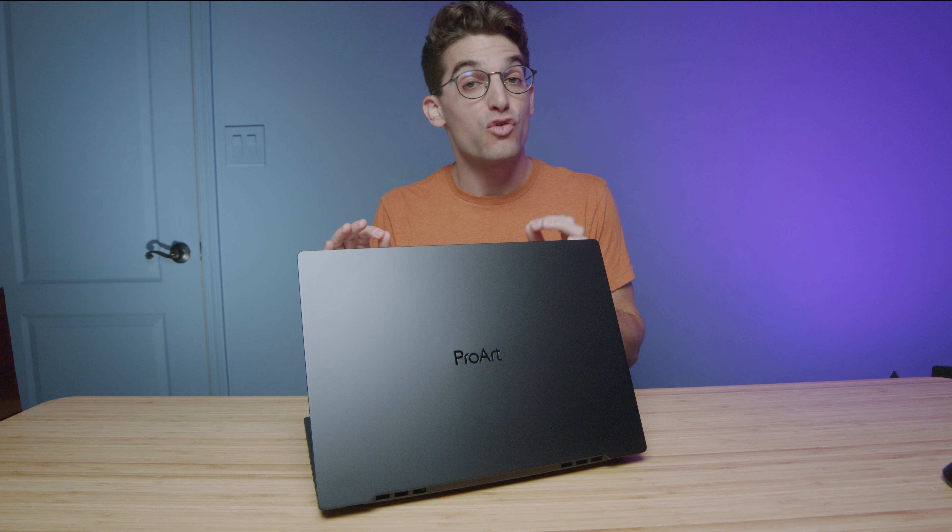It's been about a year since I first got the Asus ProArt StudioBook Pro 16 OLED in my studio for review. And I must say, it's definitely been one of my favorite laptops specifically for creators with the features and functionality that it offers.